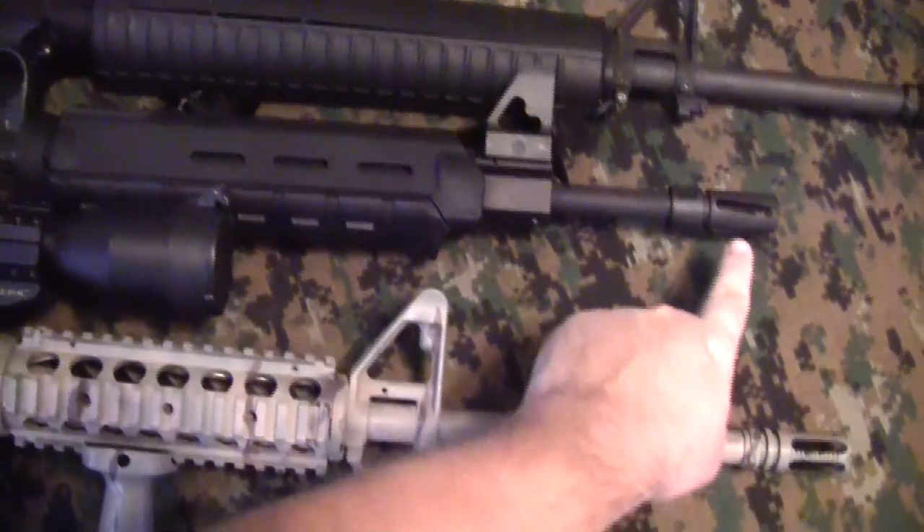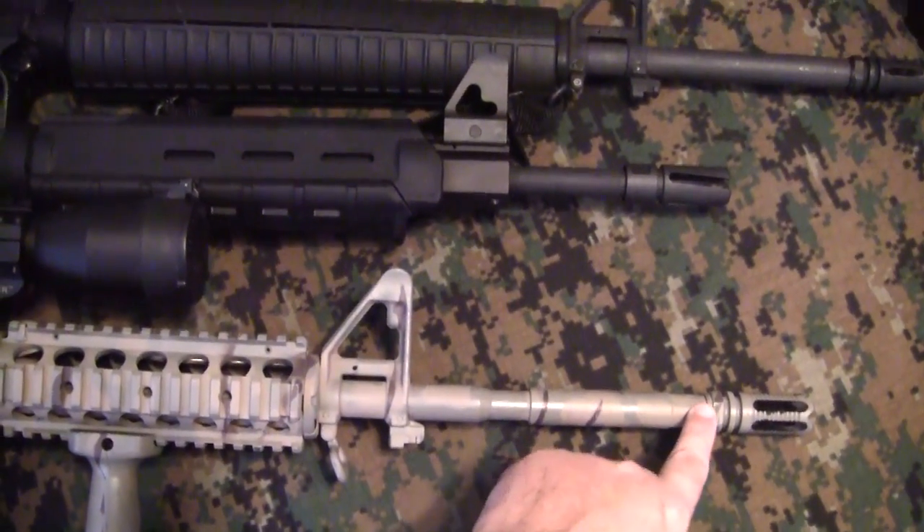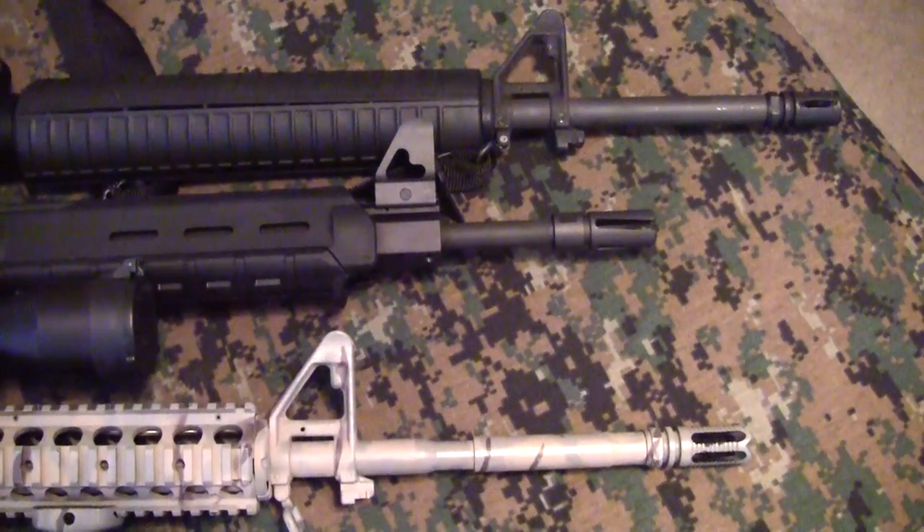This ends at right at 16.1 inches. This is a 16-inch barrel with a flash hider, so it's a little longer. And of course, the 20-inch barrel is quite a bit longer than both.